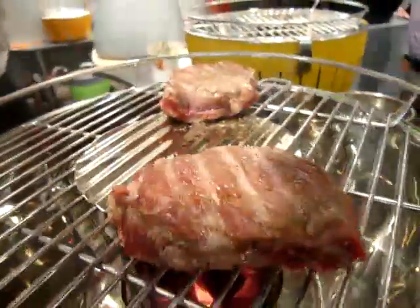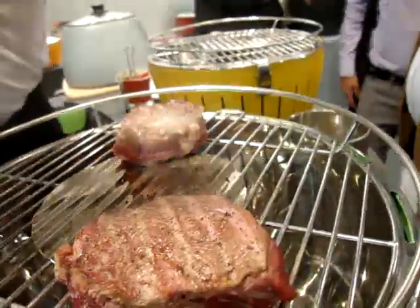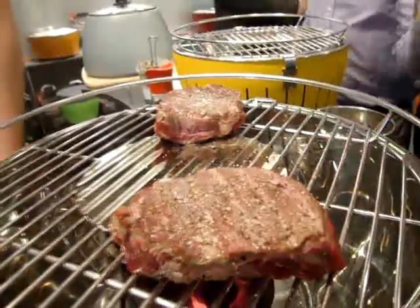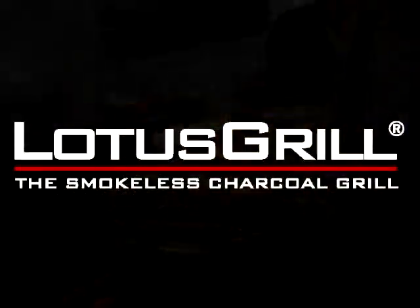Now we put a little pepper on top, and a little salt. Because the meat is a little thicker, we reduce the temperature a little, and now we use the lid.